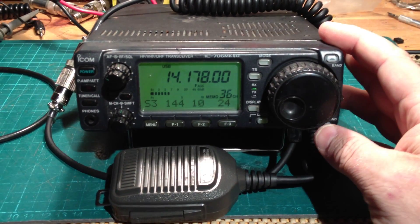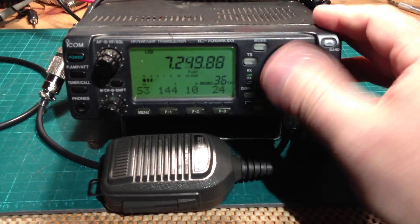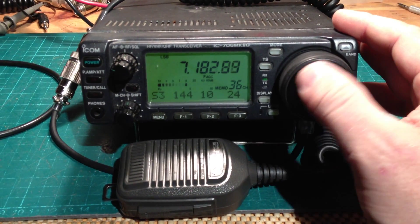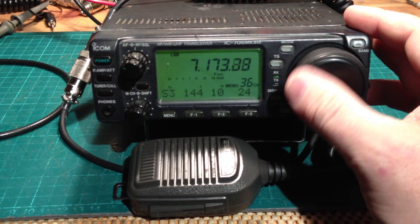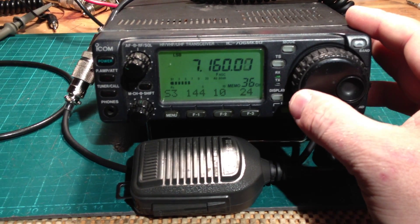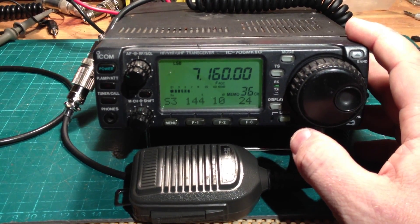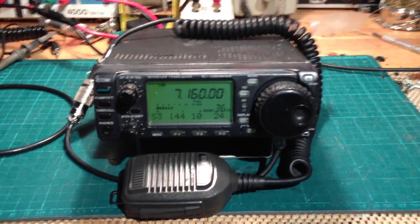You know, just a few minutes with the OptiMod. You're quite right. The band conditions have been very strange just lately — this very deep fading.